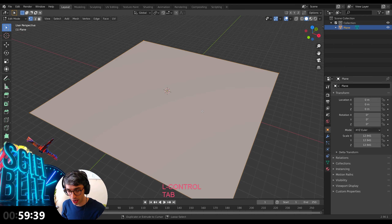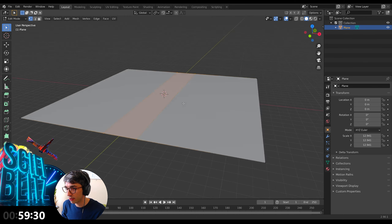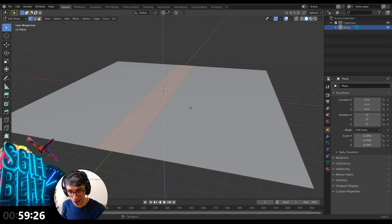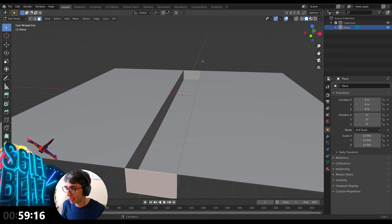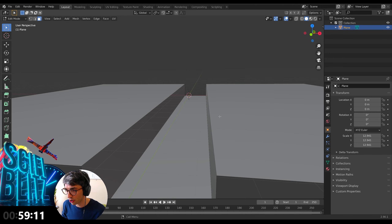I'm going to go ahead and Control R to do a loop cut. I'll roll my mouse wheel once to make two of them, scale them on the X and bring them right down — something like this. Then I'll go E to extrude, grab Z, and drop it down. Boom. Then I'm going to delete my edge caps here — this is where the start of our trench will be.